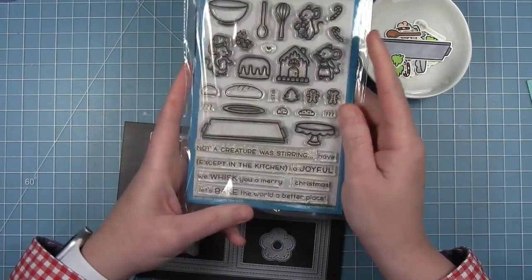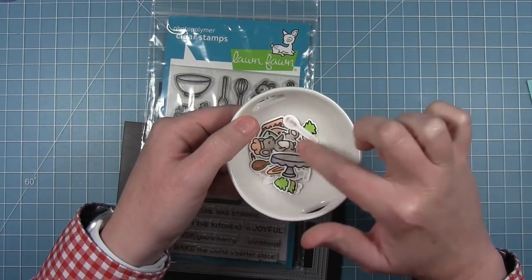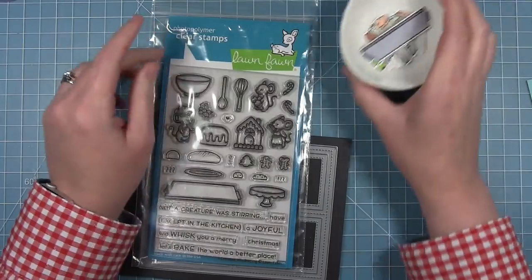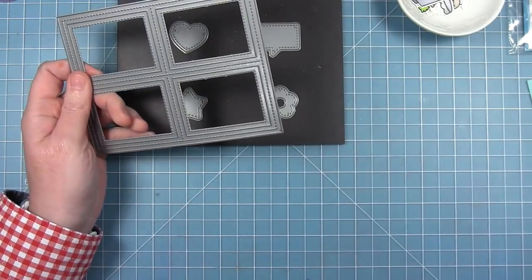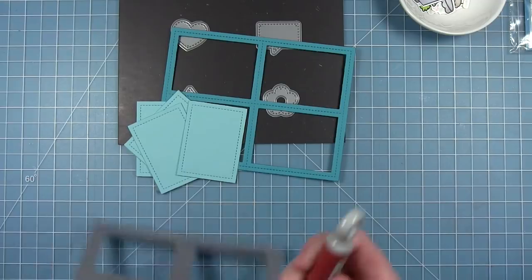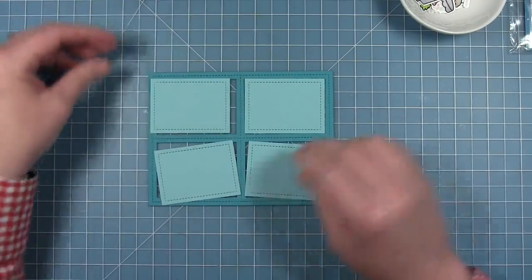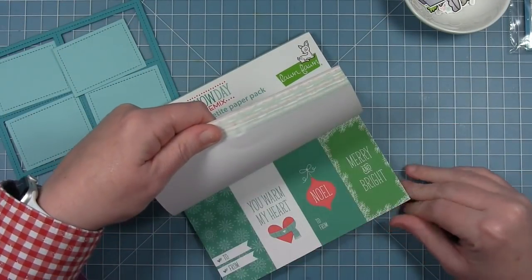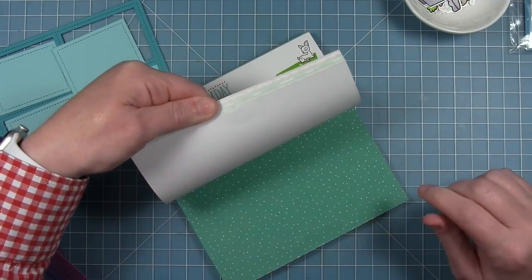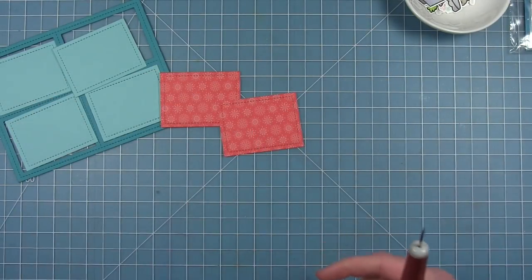For my first card I'm creating a landscape card using the four square backdrop. I've already colored and cut out all my little images to create four little scenes. I'm cutting some colored cardstock — peacock for my frame and mermaid for the little panels that go inside. I'm also using some Snow Day Remix paper from last year, picking out a red patterned paper, cutting two rectangles to serve as the little ground for each panel.